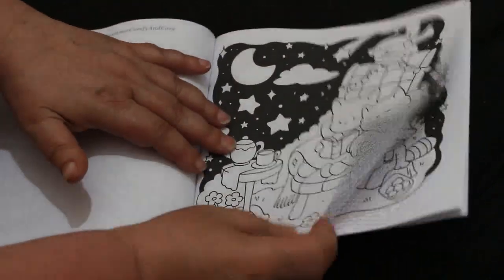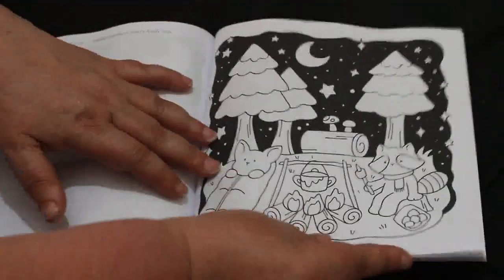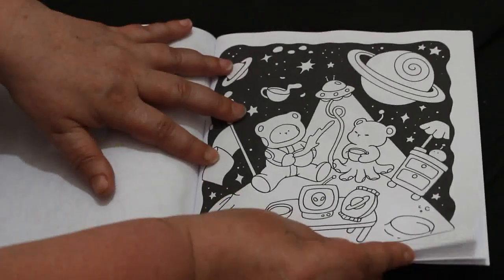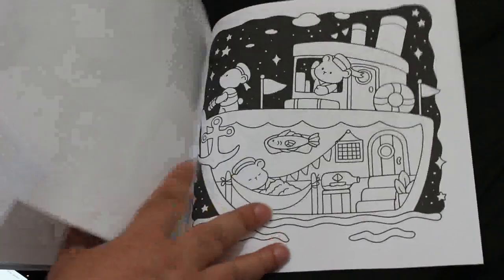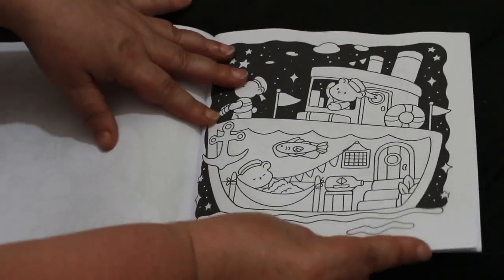I've got a few with the backgrounds done — something they've started doing lately, which is fine by me. You can color them with or without the background.